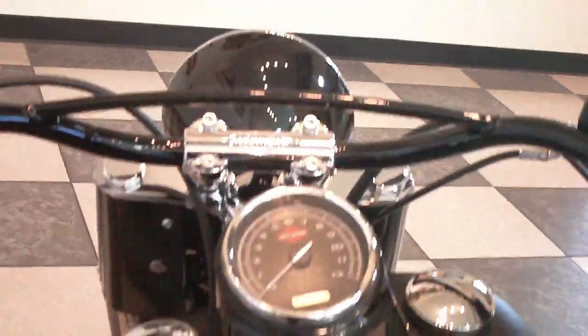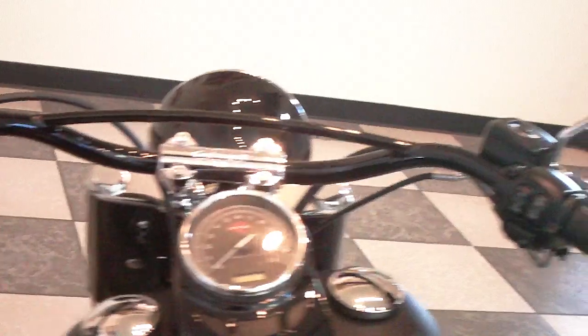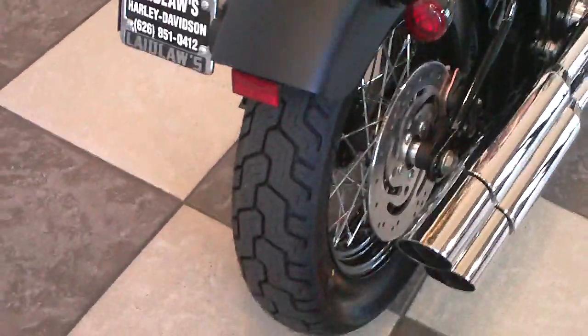The bars are pretty unique on this bike. Got a 130 rear tire.